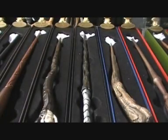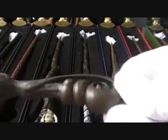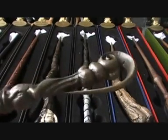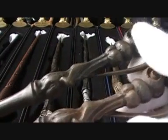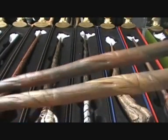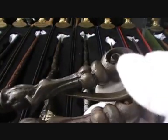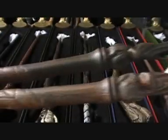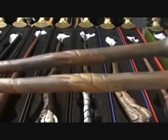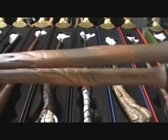Next is Fleur Delacour's wand, and it has basically not changed. I've got her other one from my Triwizard Tournament set — the only difference between these ones is the color. They still have this elegant twist with a unique handle shape, and then down the shaft are leaves wrapping around. As you can see, that's the only real difference: the color of the wands.